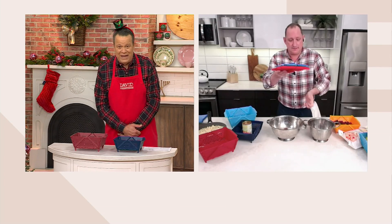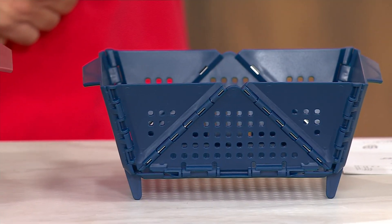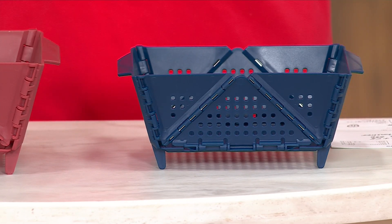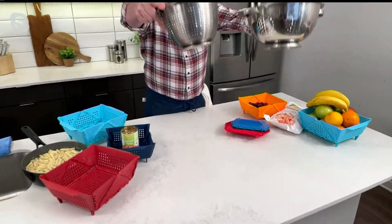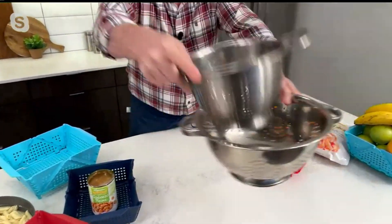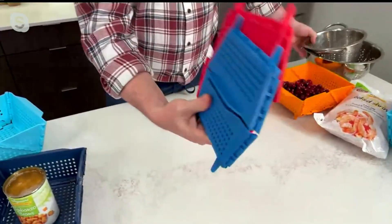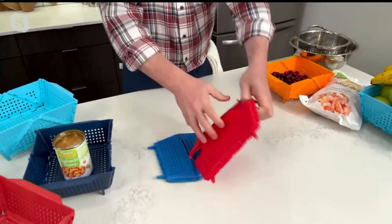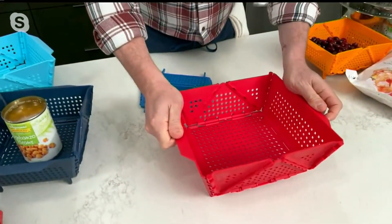These are not just everyday colanders because they collapse flat. It gives you so much more storage space instead of having two large colanders. They sit up on feet so you can drain. You can defrost in them. They're dishwasher safe. Instead of storing these two big guys, which may nest together, that's still a lot of space in your cabinet. This is all the space they take up — you can store them flat. To open them up, all you do is just pop them, they lock into place, and you have a strong colander basket.